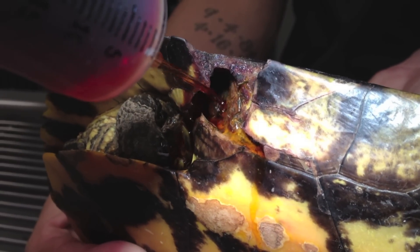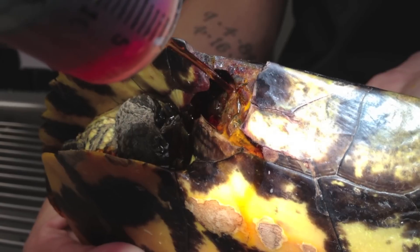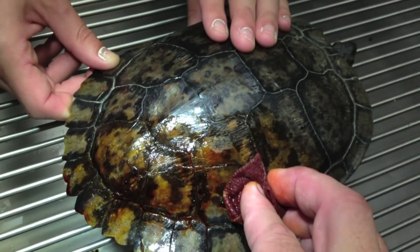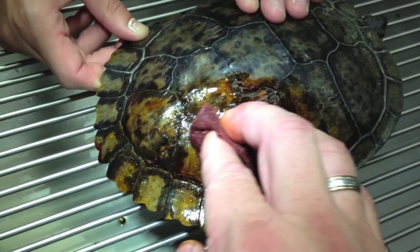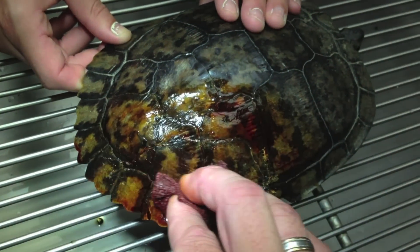First the vet has to clean the wound with iodine — it kills all the germs. Now the vet is cleaning the crack in the top of the shell before he fixes it.